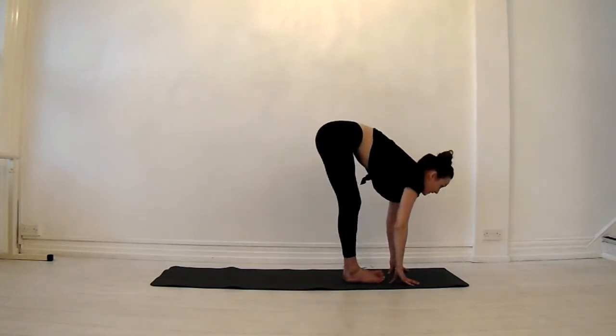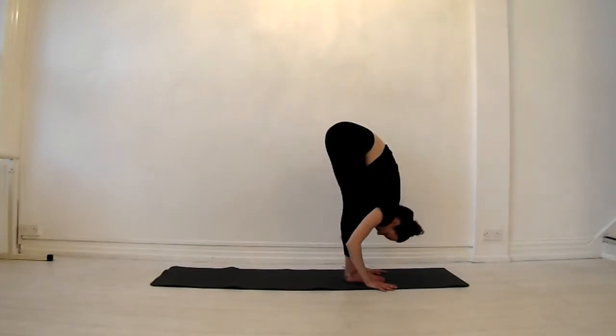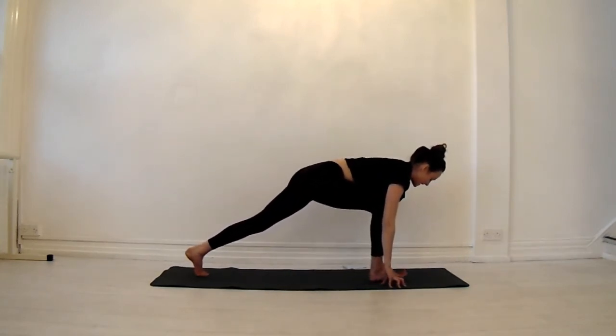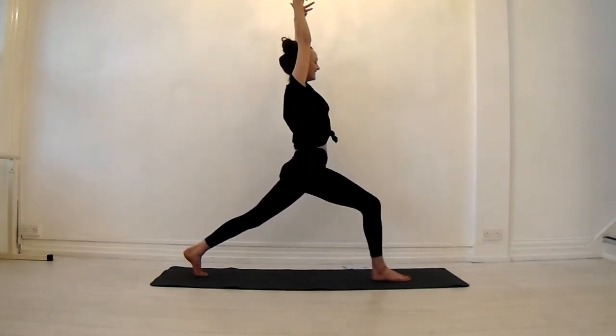Take your left foot forward. Inhale, halfway lift. Exhale, find a fold. Inhale, halfway lift again. Left foot back, bend into your front knee. Magnetize the feet towards one another. Inhale, arms to the sky.